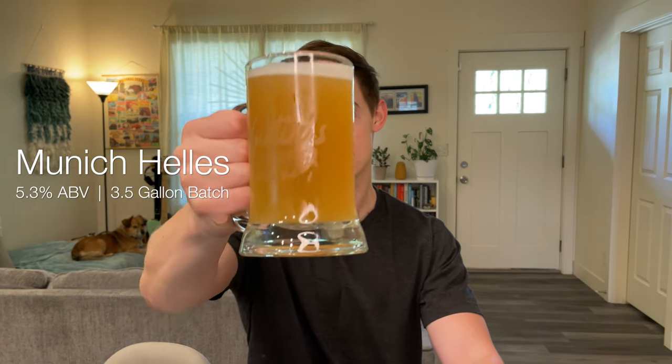Hello there, it's Austin, and today we're brewing one of my favorites, a Munich Helles. So let's get started.